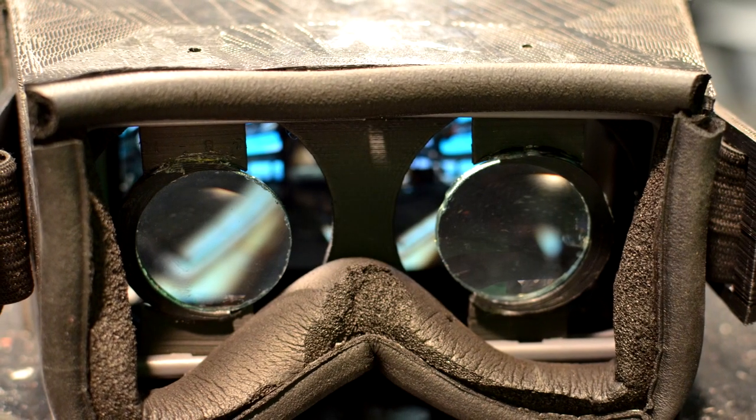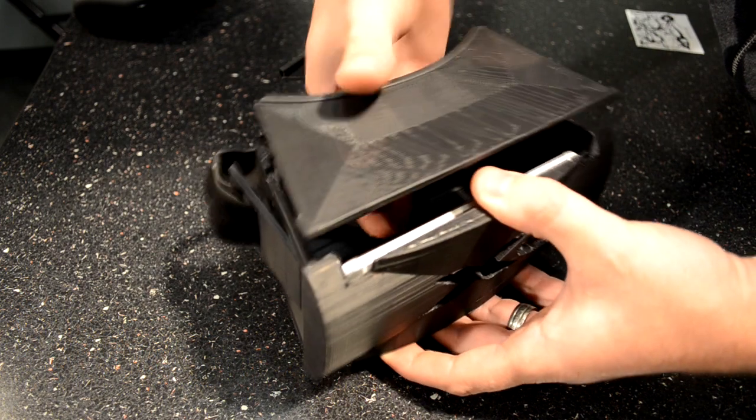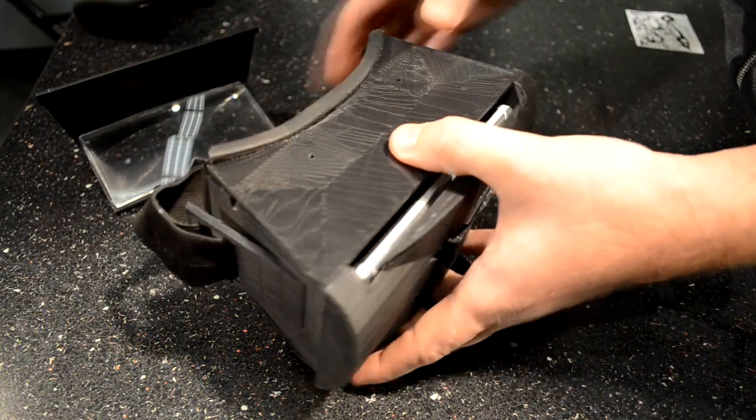This is probably the fourth 3D-printed prototype that we've had. What makes it unique is that you can swap out the stereo lenses with the mono lens, which basically just opens it up to more different applications. It's more usable off the bat because you don't need immediate developer support — you can basically use any full-screen apps with it, or content, or what have you.